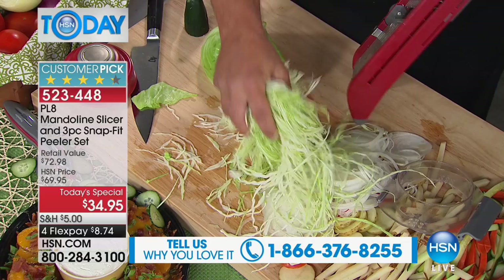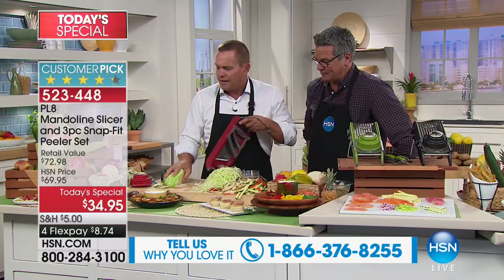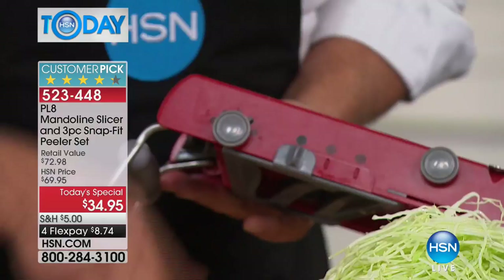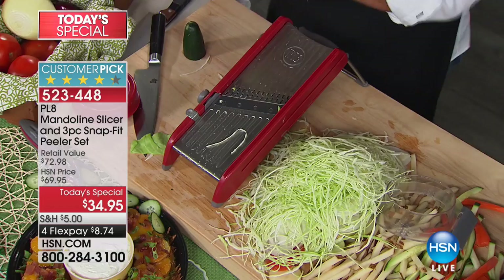Maybe you'd rather have it deli style. All I'm going to do is turn it to a medium slice, then with this bar — there are instructions that come with it — I pop up those two rows of teeth. Now instead of shredding your cabbage, you can do deli-style coleslaw. You're now chopping and slicing together — chop and slice together equals mince. That's right — now you're mincing your cabbage deli style.